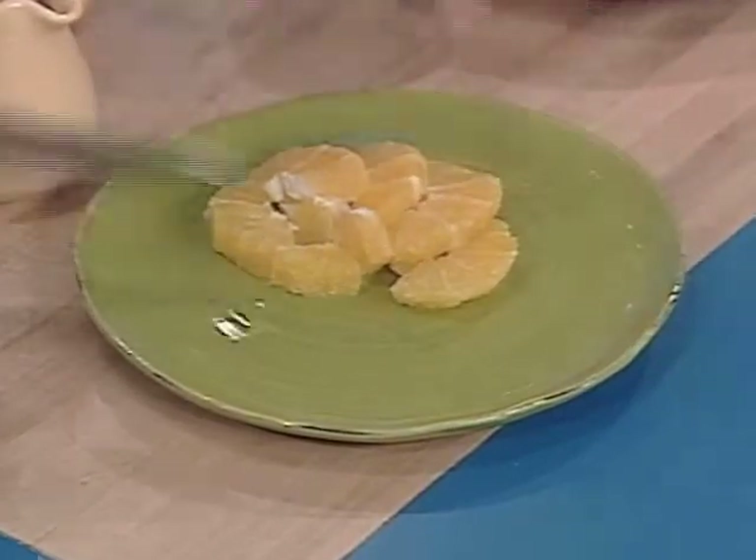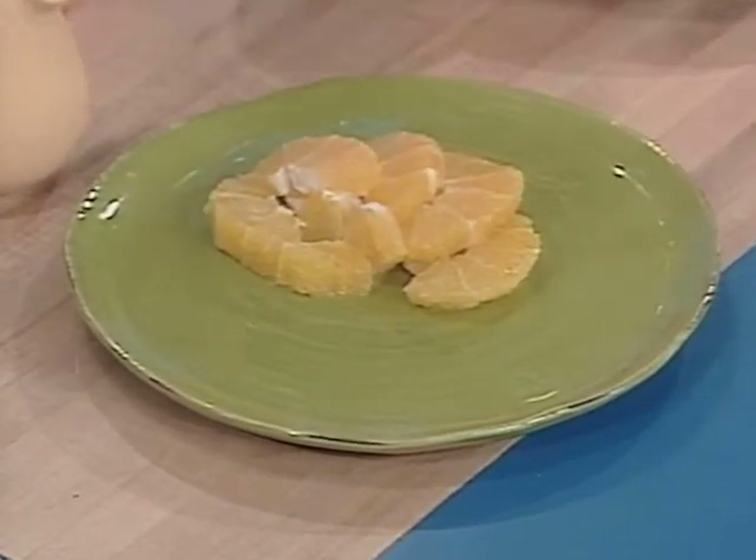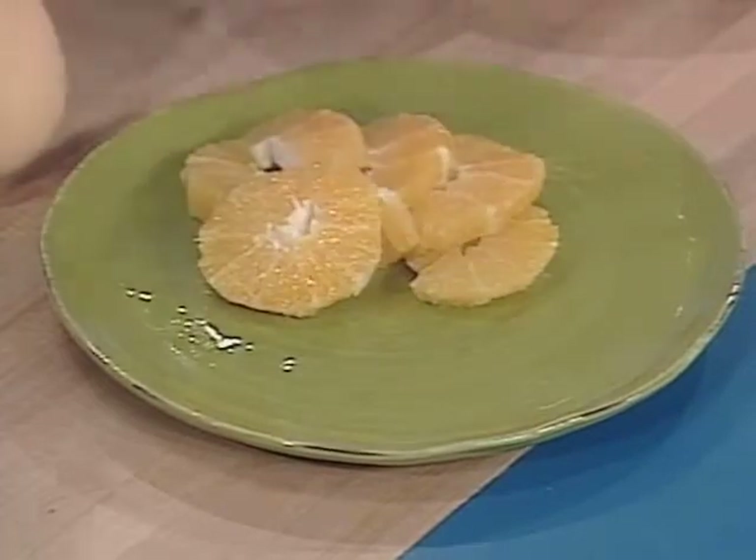We're going to take our orange — that's beautiful just the way it is — and just fan it out. We can add this piece to it so we don't waste.